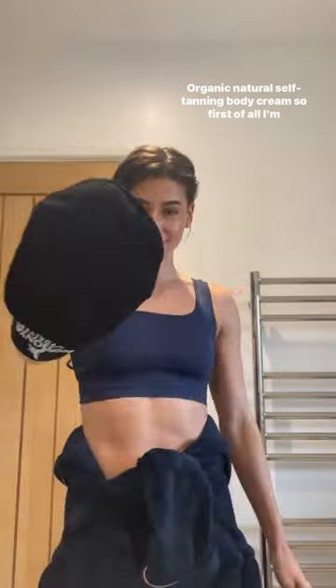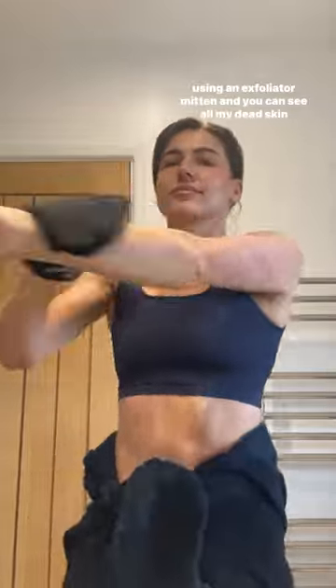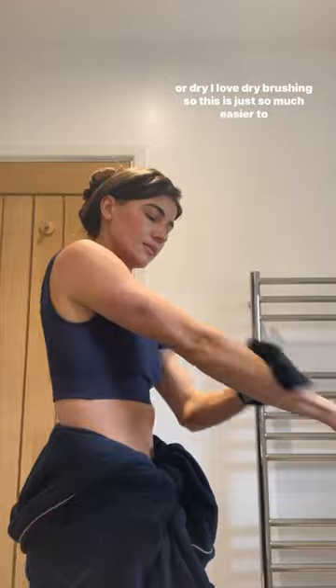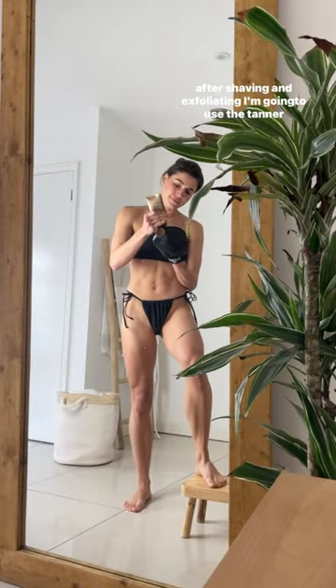I'm using an organic natural self-tanning body cream. First, I'm using an exfoliator mitten — you can see all my dead skin cells coming off. You can do this in the shower or dry. I love dry brushing, so this is just so much easier to use in a glove form. Then the next day, after shaving and exfoliating, I'm going to use the tanner.